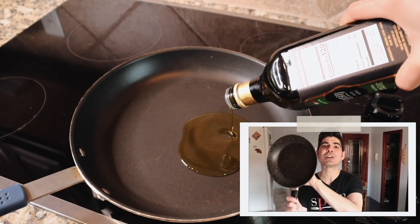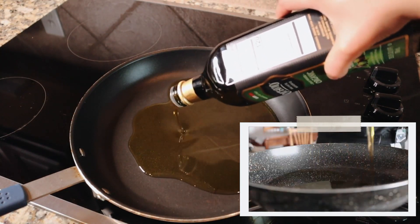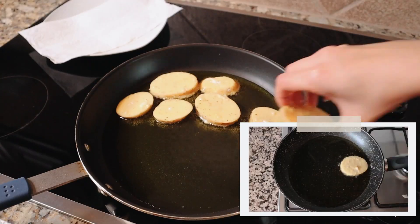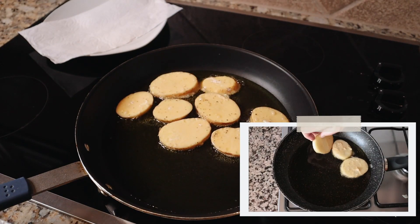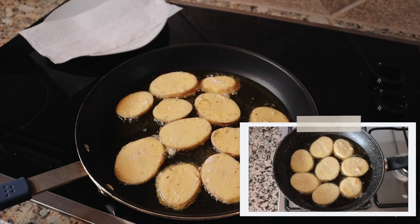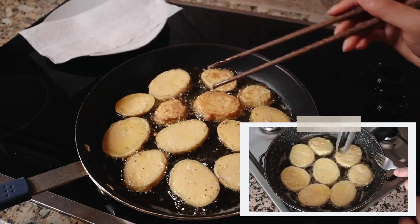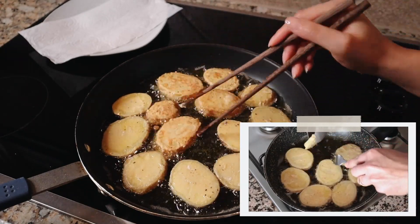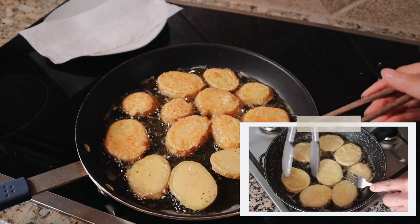I'm going to use a large frying pan, heat it on medium heat, and add in one third cup of extra virgin olive oil. After heating the oil for two minutes, I start adding the potato slices in a single layer — cook these in batches so you don't overcrowd the pan. After two and a half to three minutes, flip the potatoes to cook the other side. Look at that beautiful light golden color — that's exactly what these potatoes are supposed to look like.